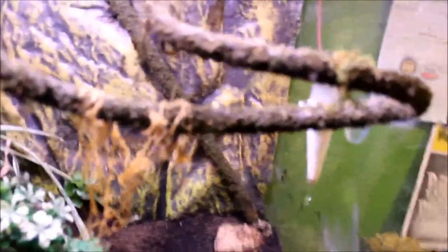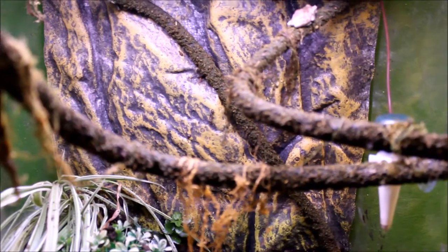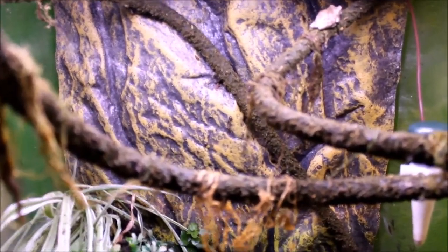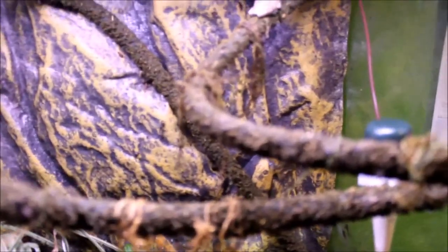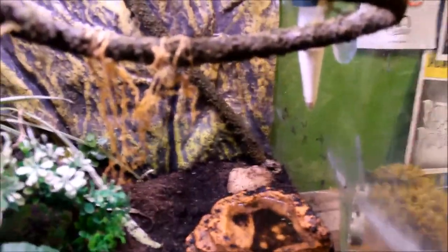They clearly don't need a dripping system. I'm keeping the dripping system going because there are times where I'm not in my home office for days. Not that I don't feed them or check their water, but this is going to help me know that they're getting water pretty much all the time.